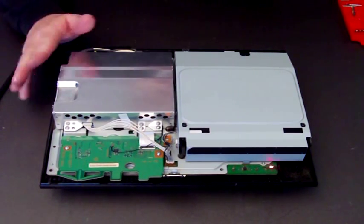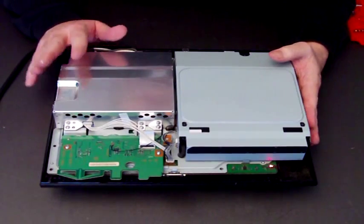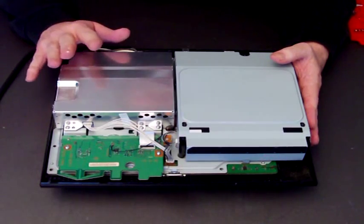We've already showed you how to open the console and now what I'll do is show you how to take your motherboard out and put another motherboard back in.